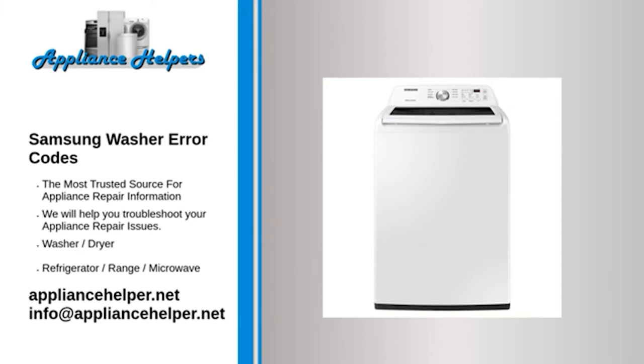Code: 2E. Problem: Internal control board failure. Fix: Unplug the washer for five minutes to reset the electronic control board. Plug the washer back in. If the code returns, replace the electronic control board.